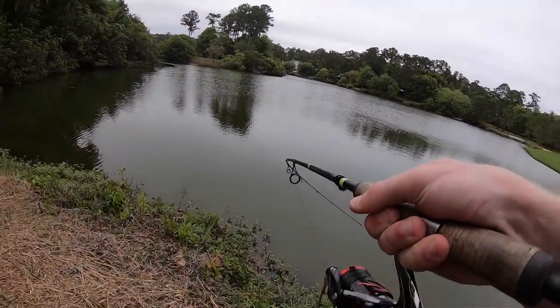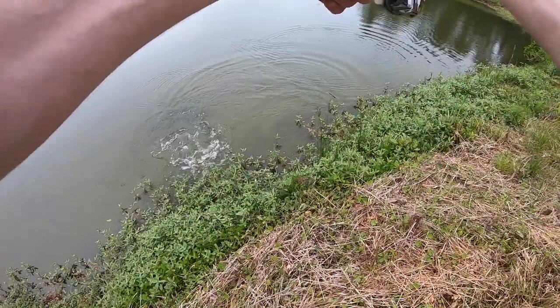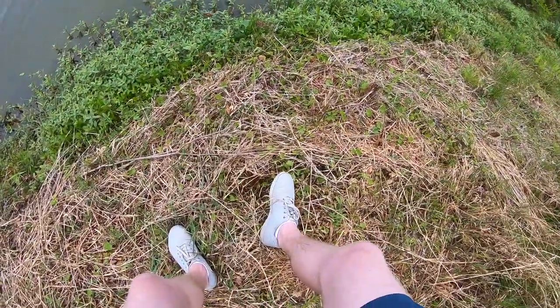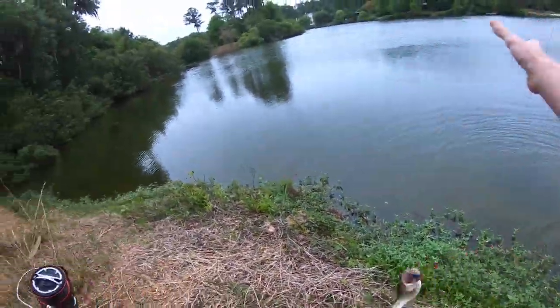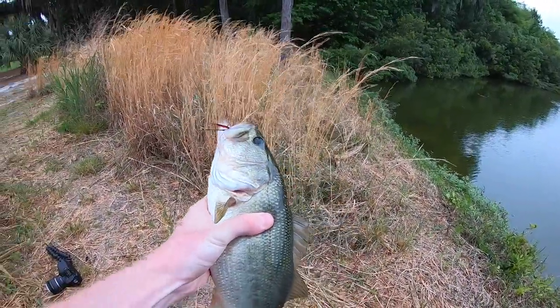First fish right there next to me — how did I not even see that fish? He came right out of the grass, literally two inches from me, and smoked that thing. Come up here buddy. Yes sir, bank flip — that is a first quality fish of the day!